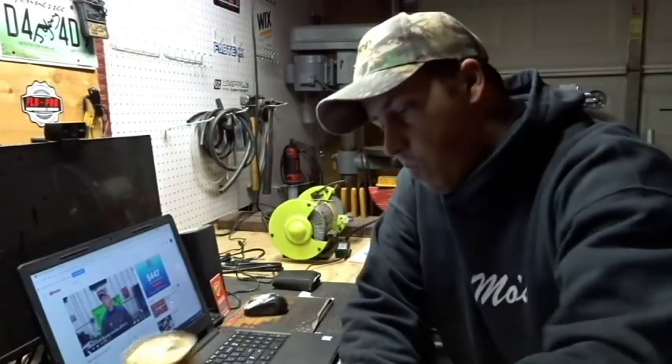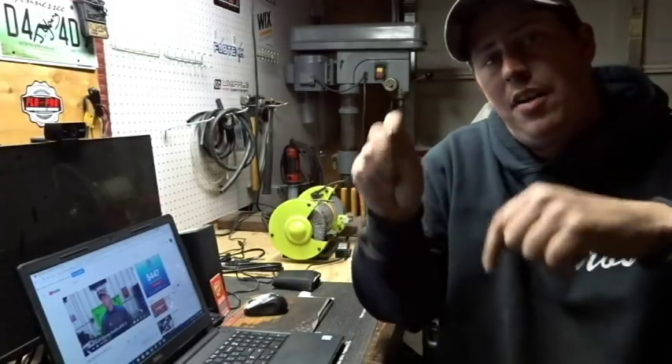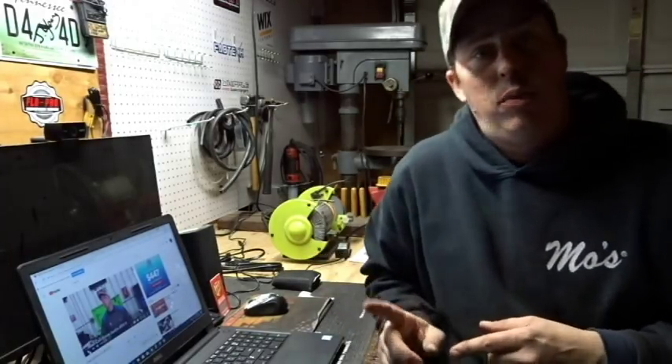Hey, how's it going everyone? Justin again — thanks for watching my channel, welcome back. Cheers to those of you that have your beers. Big shout out to my boy Clay from Coons Trucking. If you haven't checked out his channel, make sure you check it out — I will post the link in the description.